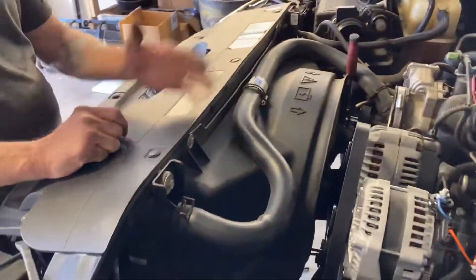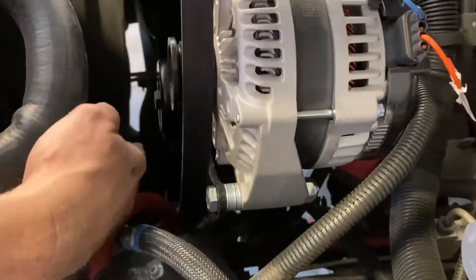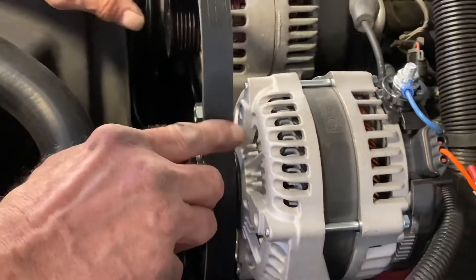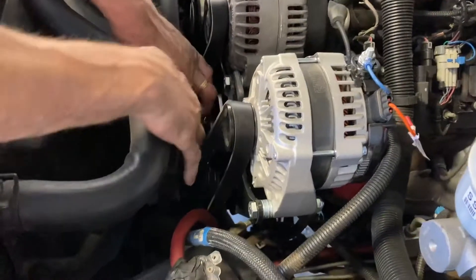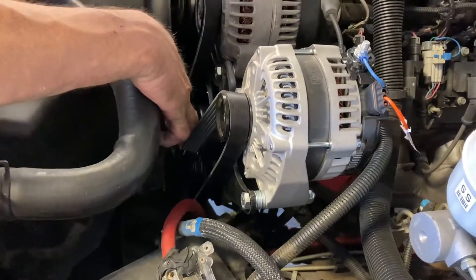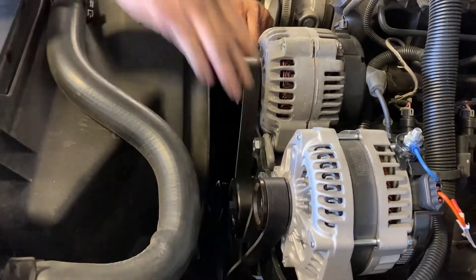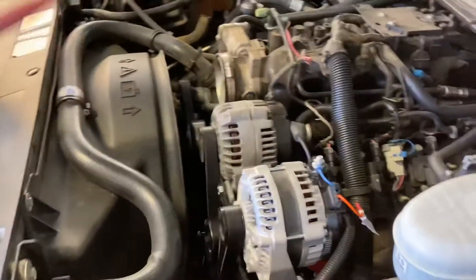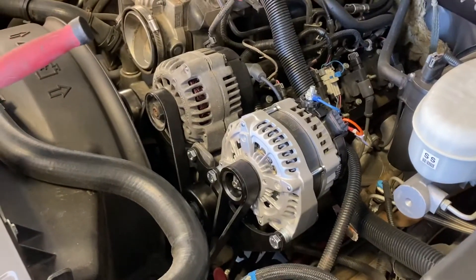Now grab the new belt and wrap it identical to the way it was before. The only difference is coming off the power steering pump — we're going to come up around the top of the second alternator, and then go down around the new idler pulley. Just take the tension off and get it wrapped underneath, then let the tensioner go. Your tensioner should be sitting a little bit lower than it used to, which is better because it's going to put additional tension on the belt.